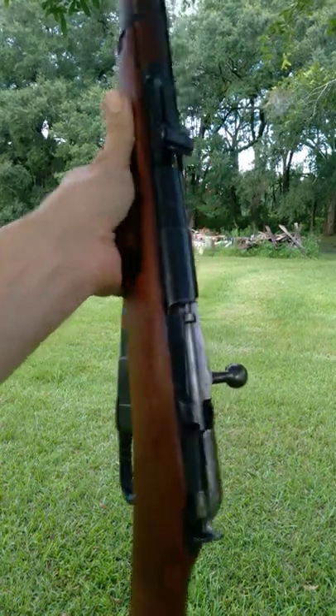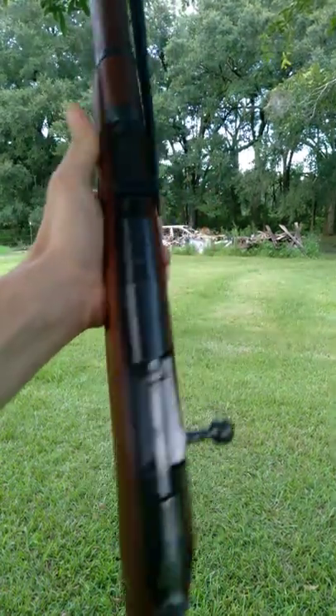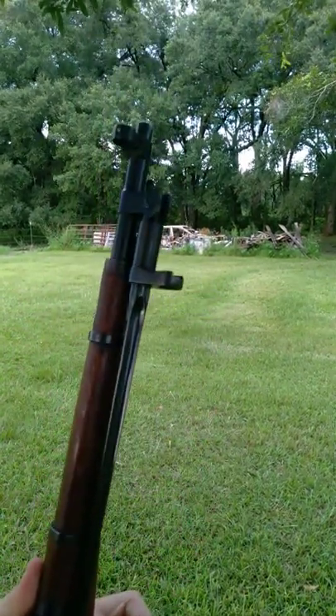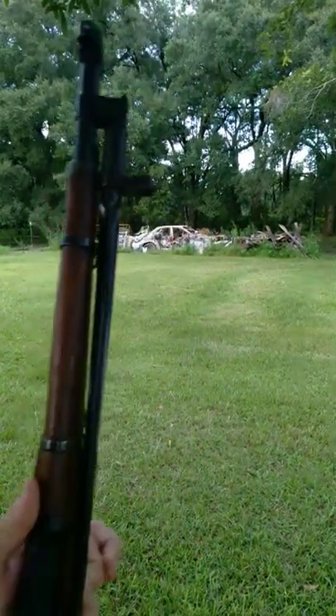For this short video, I am breaking out a short rifle. This is a Mosin-Nagant M44 Carbine — one of the shorter variants of the Mosin-Nagant series.